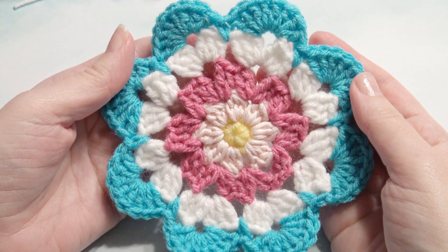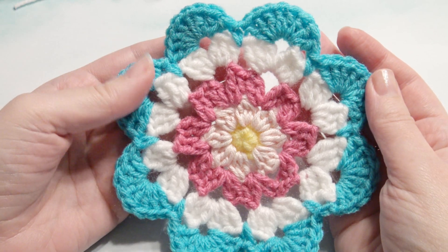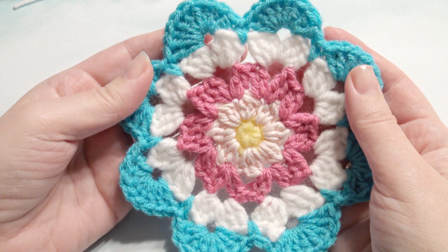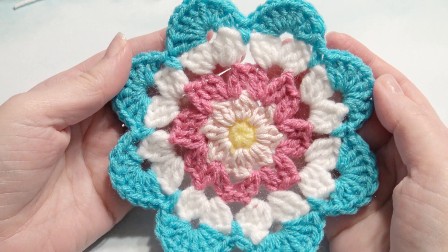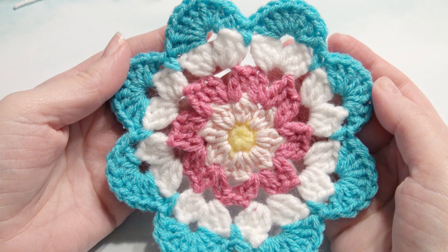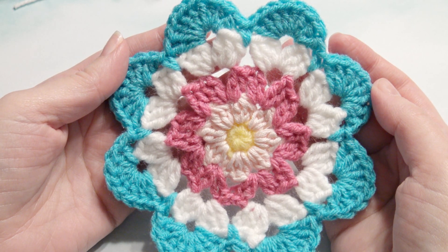Hi, this is Amy from Crochet Jewel Channel. I'm going to show you how to make this crochet flower coaster. I used an F hook and medium worsted yarn. The pattern is down below and this measures five inches across, so if you want it smaller you can use a smaller hook, and bigger you can use a bigger hook. Okay, let's get started.